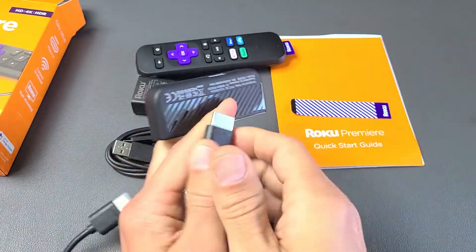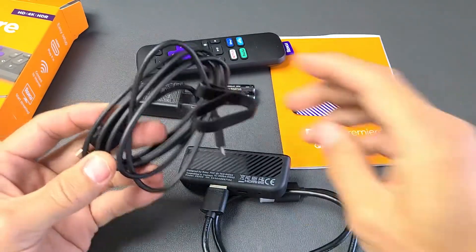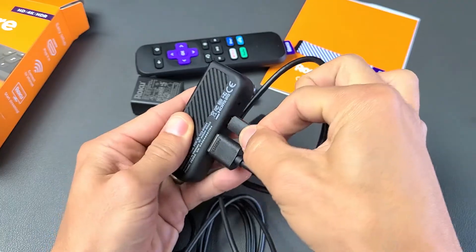First, let's go ahead and connect the HDMI cable into the player right there. Now grab the power cable and the micro USB part — we're going to plug that into the player as well.